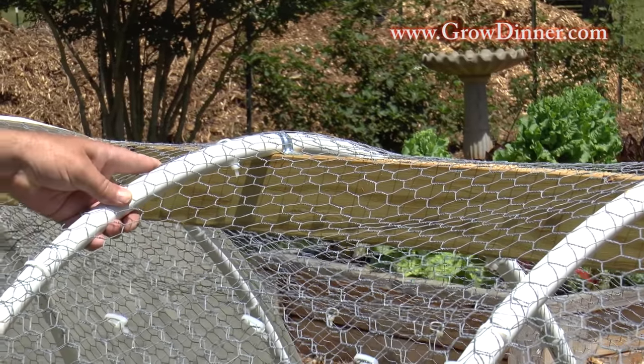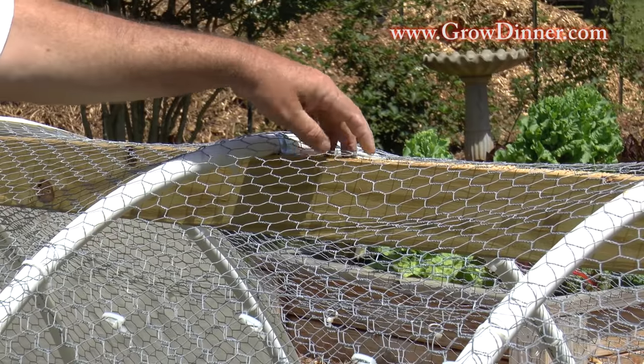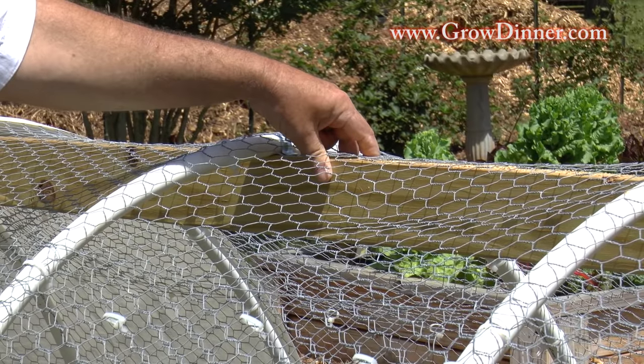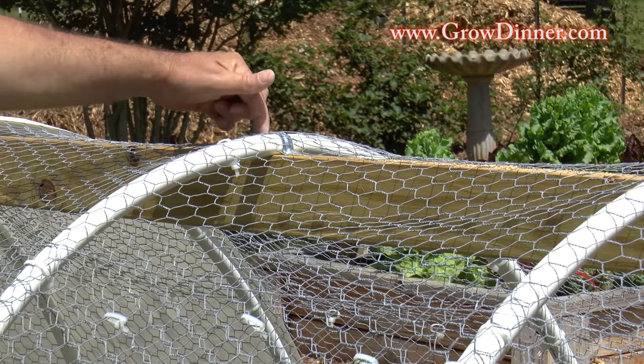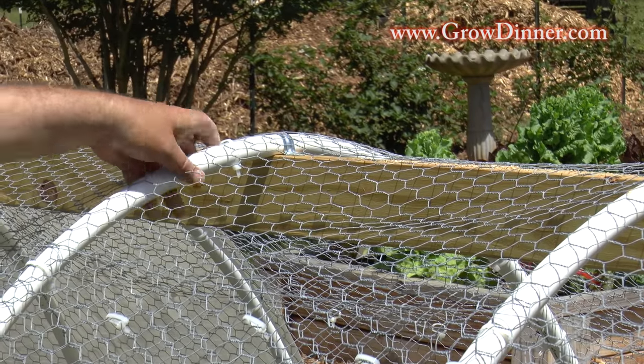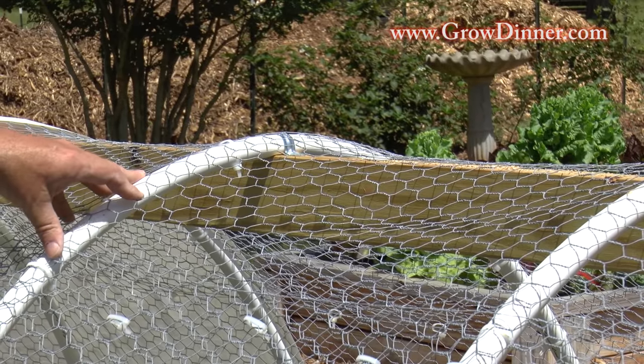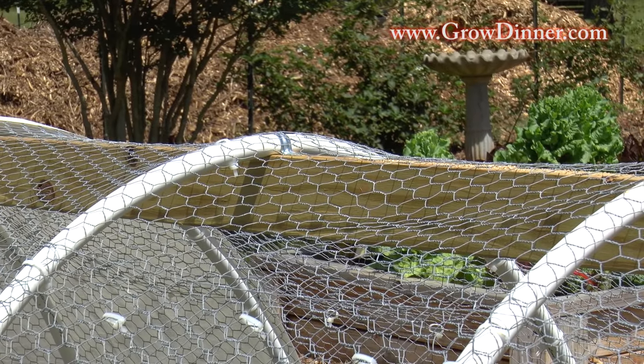If you notice this PVC pipe on the little tractor, it's pretty sturdy, and the reason for that, as I said before, is because of having this ridge on top. Then what we've done is we've taken a three-quarter inch conduit strap and strapped this down to make it a lot sturdier than just PVC pipe attached to the wire.